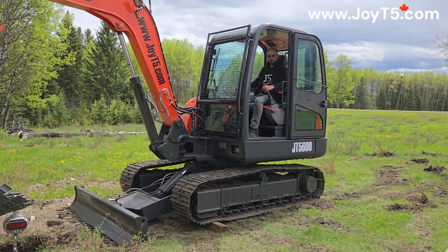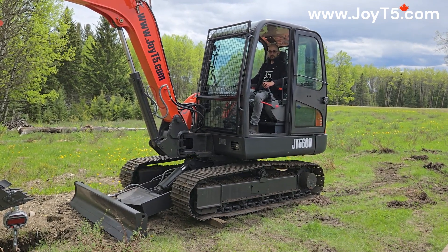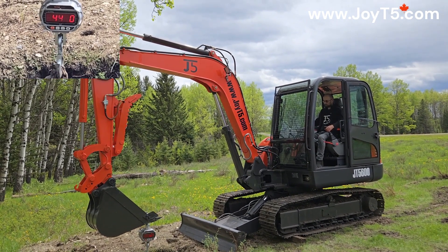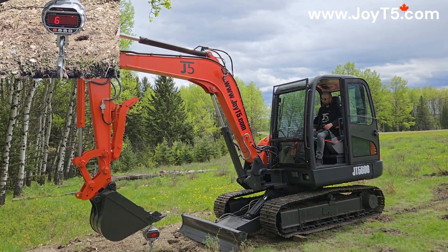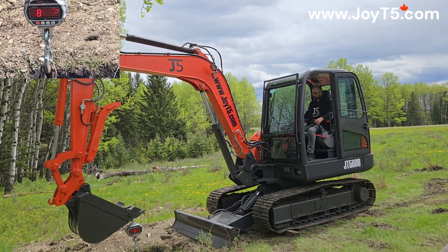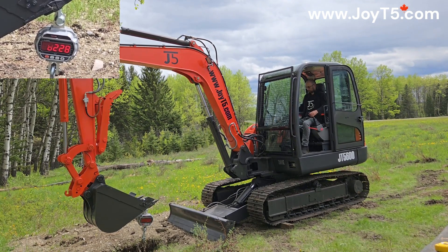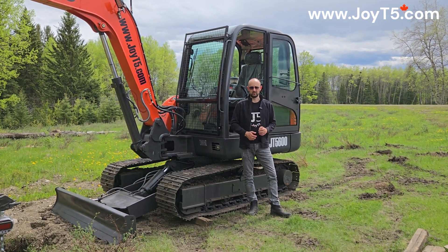Now we've lowered the blade. We're three feet away from the edge of the blade and at this position we can expect the maximum lifting capacity of this machine. As you saw, with three feet away from the edge of the blade, the maximum lifting capacity we can get was about 8,500 pounds.